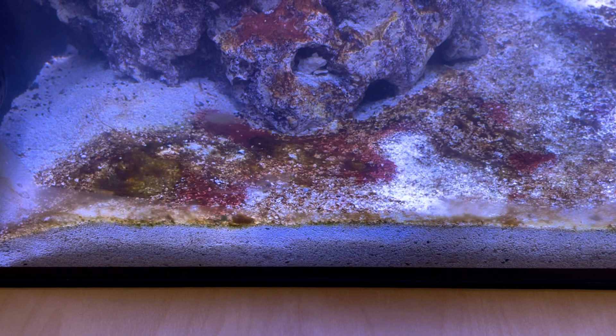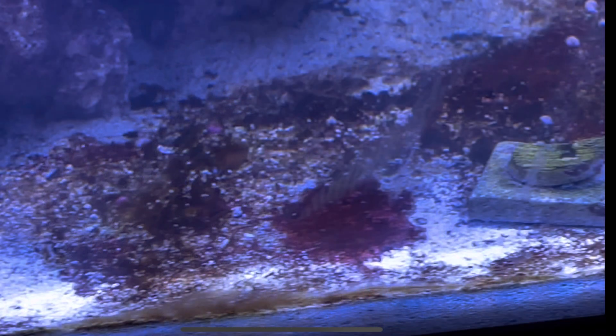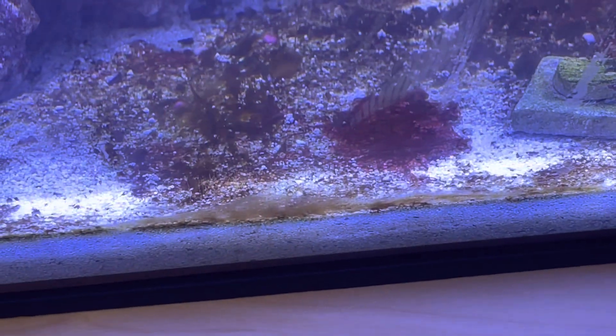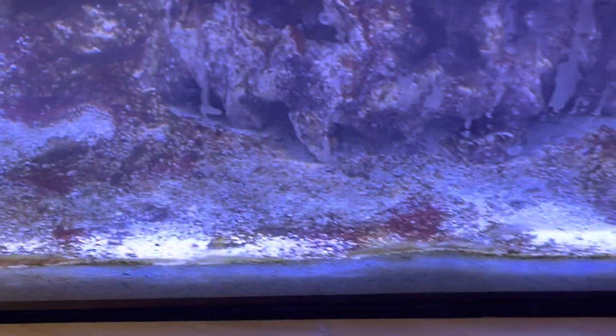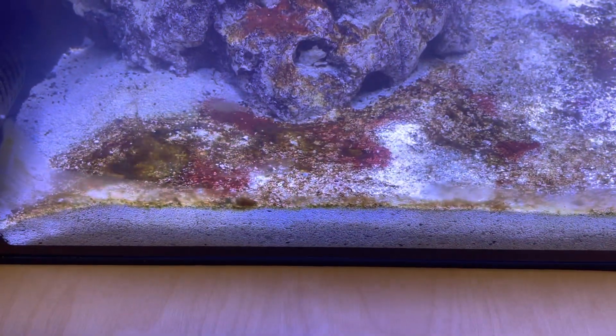This is part two of the series on breaking the cycle in my Fluval Flex 15 gallon reef tank build. If you haven't seen part one, please watch it first. This part focuses on the filtration updates and changes I made to break the cycle of the ugly phase in my reef tank. At this point we are four weeks in, and we have stopped overfeeding our fish as well as stopped feeding phytoplankton.